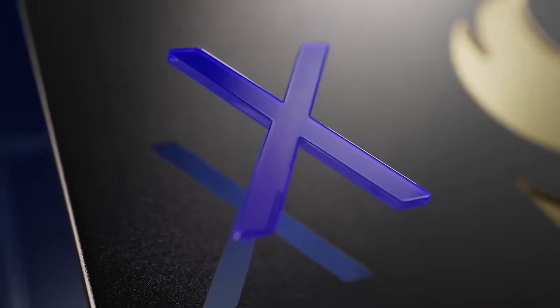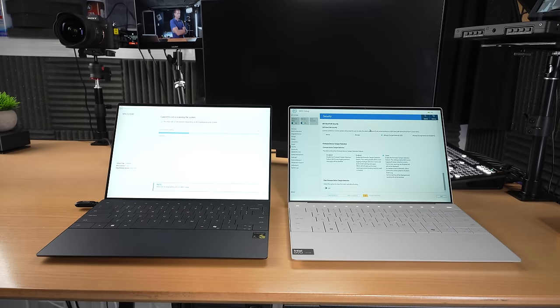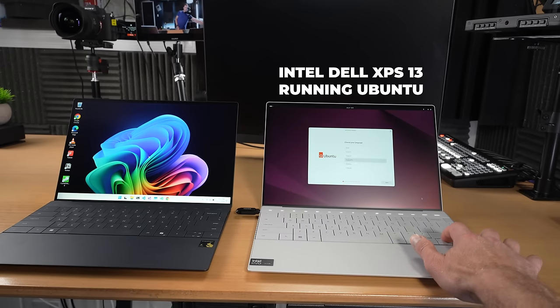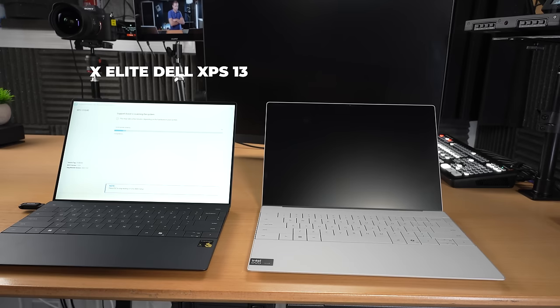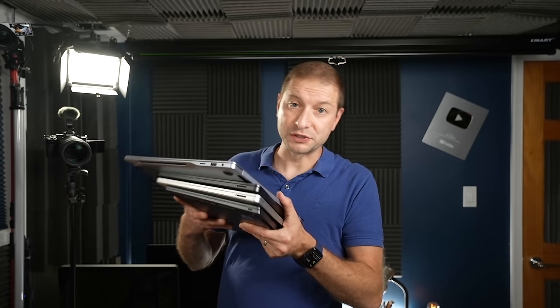The Snapdragon X Elite series of machines are pretty new, and getting Linux on them is not straightforward. Tried the most popular distro out there — Ubuntu, the ARM version, and even the server ARM version — and nothing worked. Tested on this ASUS VivoBook with the X Elite along with a bunch of other X Elite machines, and none of them would boot Ubuntu.